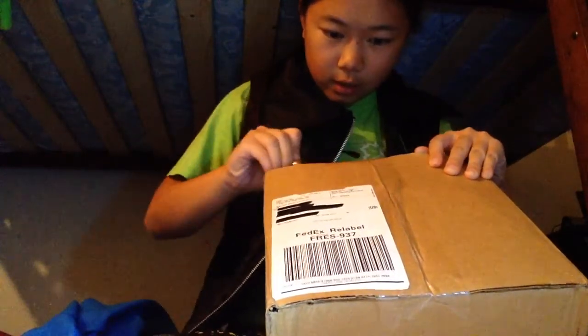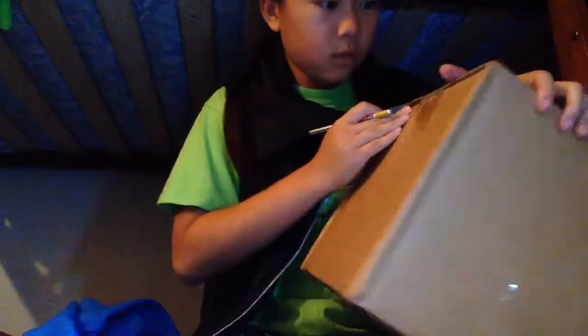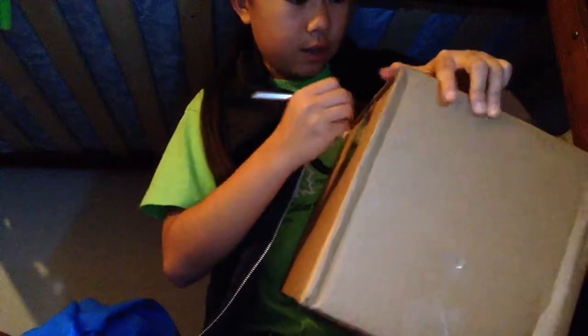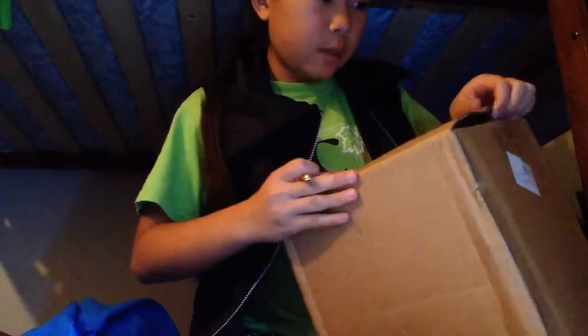I'm using my x-acto knife to open it. It's pretty late too — I just picked this up from my grandma's house.